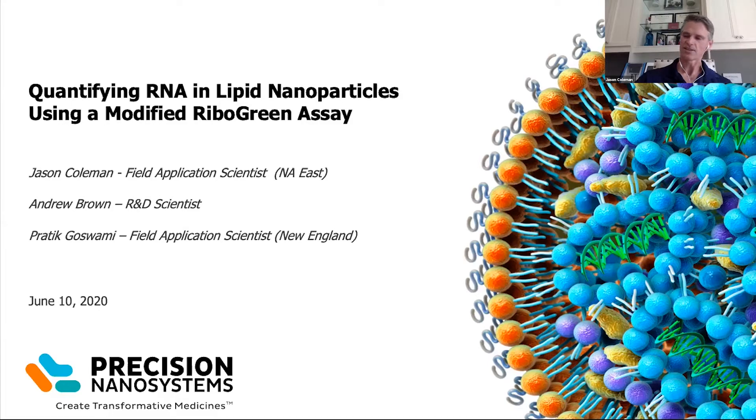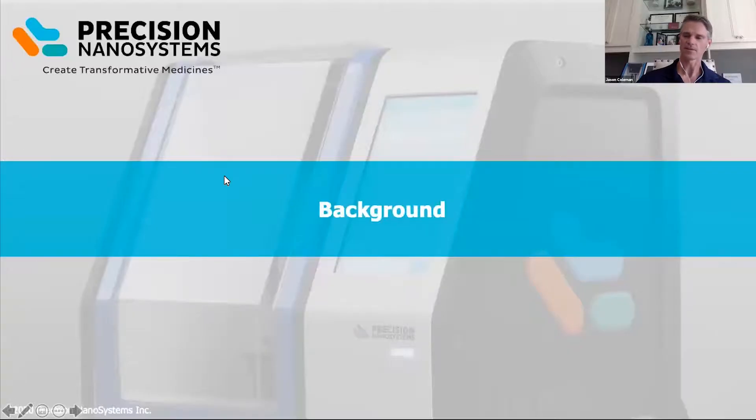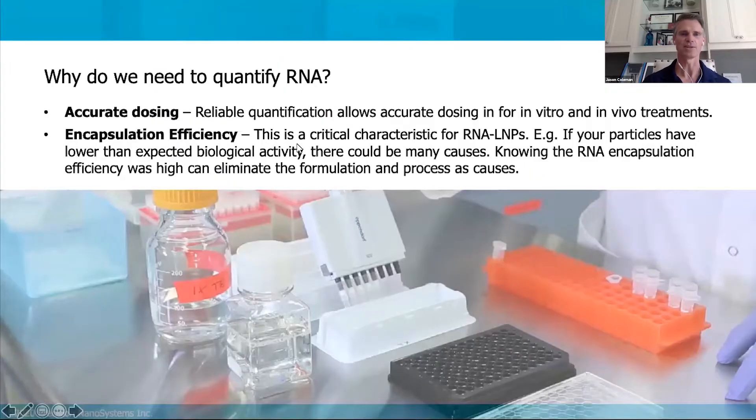So let's go through some background of the assay itself. First thing I want to ask is: why do we need to quantify RNA, and what is the assay going to tell us? We really need to know the accurate dosing. This assay will tell us the amount of encapsulated RNA inside of the lipid nanoparticle — that's important because our dose is going to be based on the amount of RNA that's encapsulated. It'll also tell us the encapsulation efficiency, which is a measure of how much of our RNA gets inside the lipid nanoparticle. Poor encapsulation efficiency can result in poor biological activity.